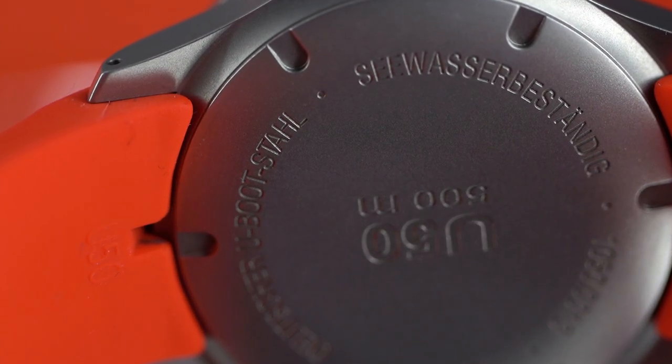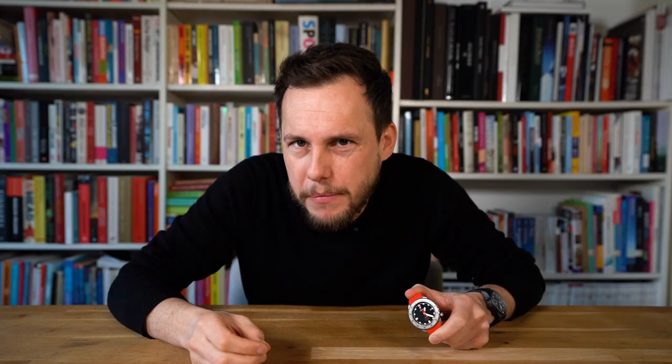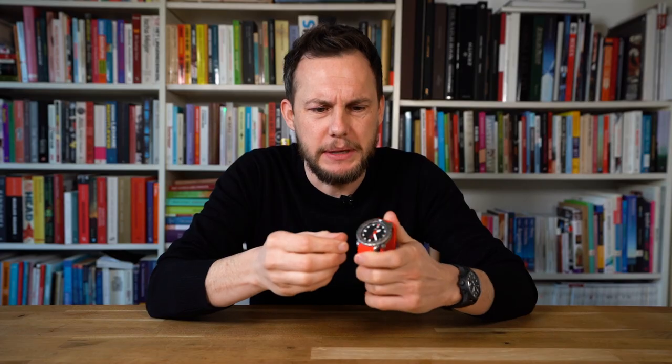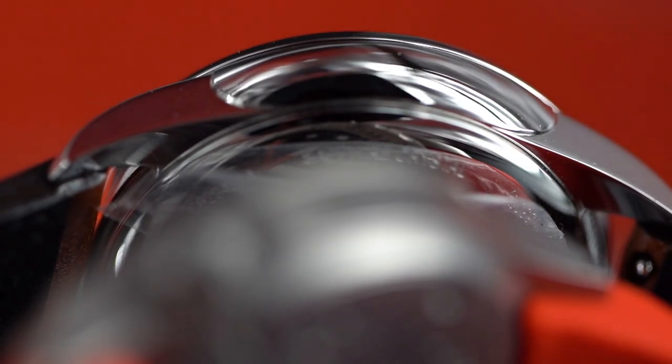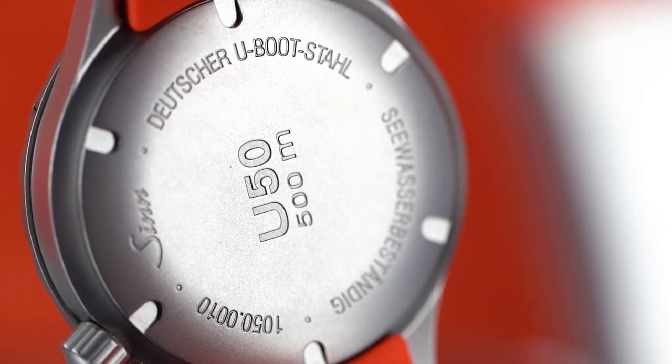For example, the case is made out of German submarine steel. Say what? Yes — that means they're actually made from the same steel as submarines. This steel is more anti-magnetic and, you wouldn't think it, but it's very resistant to salty water. It actually looks as cool as it sounds, because this steel is just a little bit darker and less shiny than normal steel. And the watch is even water resistant to 500 meters — a lot more than your skull will be able to handle.